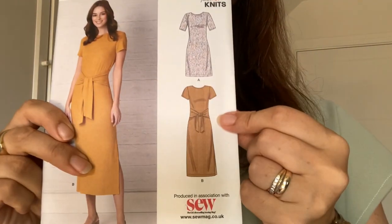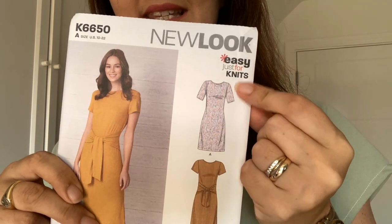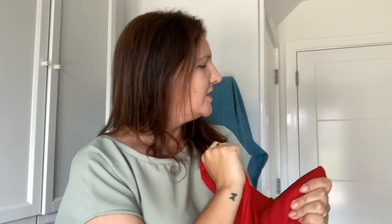My second pattern is the New Look K6650. I think I'll probably do view B because I like the detail around the waist. It says it's just for knits, but I've actually bought some more crepe to go with it — five pounds for three meters. It's actually a bit sturdier and more structured than the last crepe. It doesn't look great on camera, though.